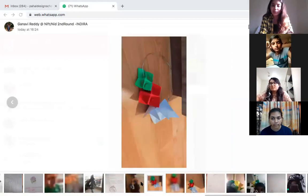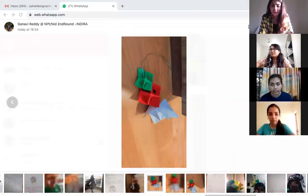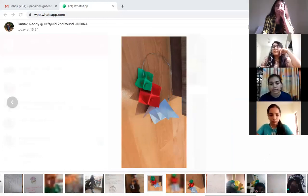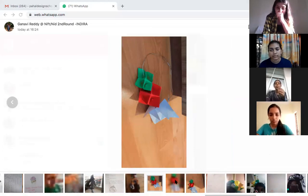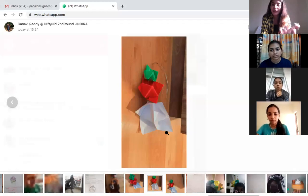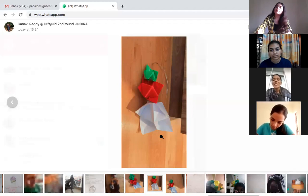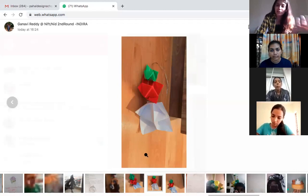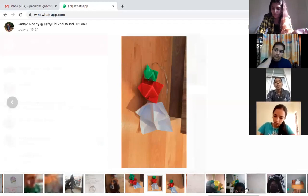Gyanavi, are you here? I know you were having exams. Unmute yourself. The geometric shape concept — can we add more textures to it? Yes, I'll do it. You don't have much time, but take one hour, sit with it, and give it lots of textures like you did for your slippers and footwear. Try to add textures to it.